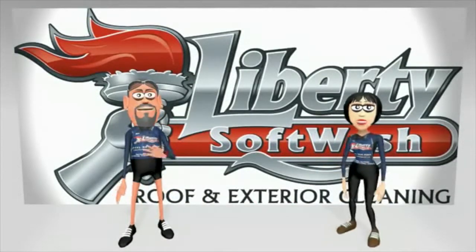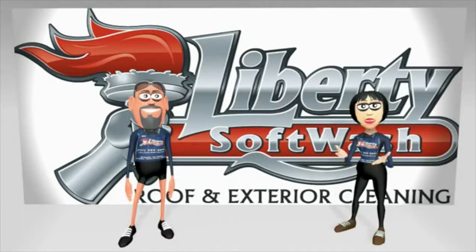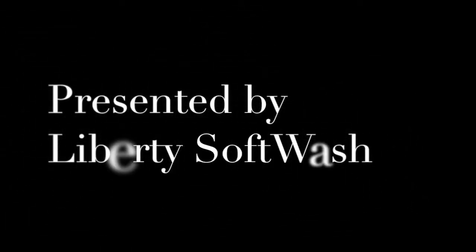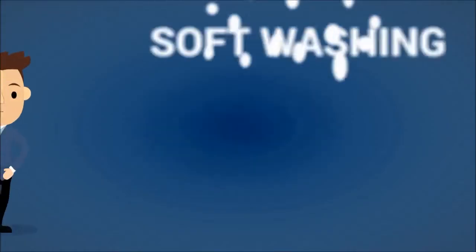Hey, it's Eric and Lisa. We are the owners of Liberty Soft Wash. Check out this video and remember us for your exterior cleaning needs. Are you looking to clean the outside of your home or business and think that the only way to do it is to pressure wash it? If so, you would be wrong.